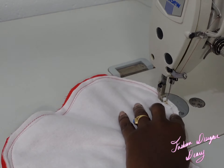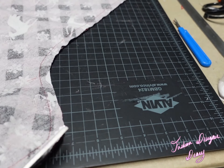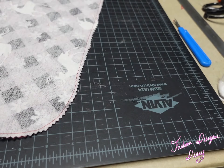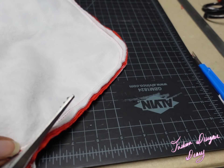Now I'm going to sew the stocking completely together with a half-inch seam allowance all the way around — this is the only time you sew half an inch. Then I'm taking my pinking shears and cutting off the extra fabric and seam allowance.